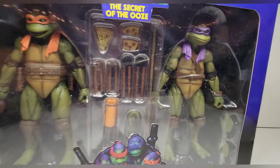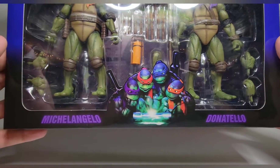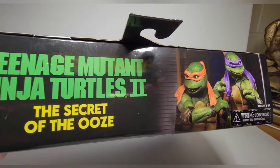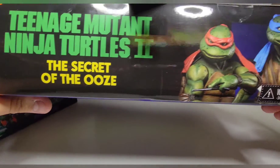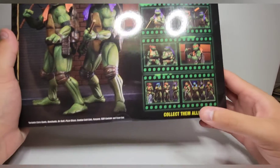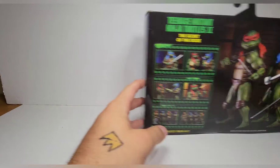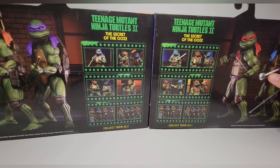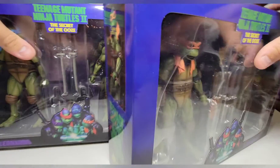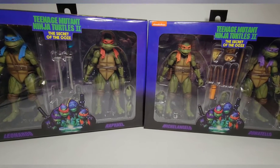For packaging, I'll just show one — they look exactly the same, just with different figures and names. You get the poster art on the front, promo images of the turtles on the sides, 'Secret of the Ooze' on top. One pack has Donnie and Mikey, the other has Raph and Leo. On the back you get stills from the movie alongside the figures, and a 'collect them all' section. The boxes could actually look pretty cool displayed side by side.